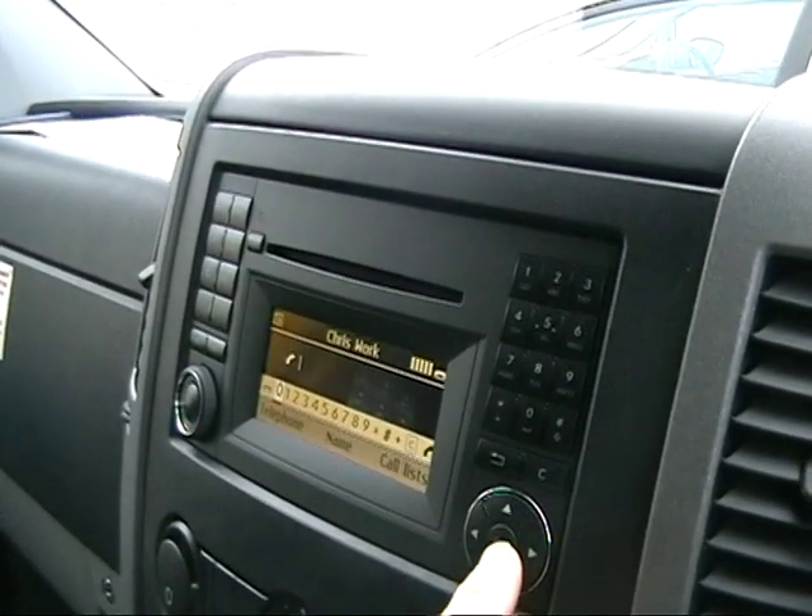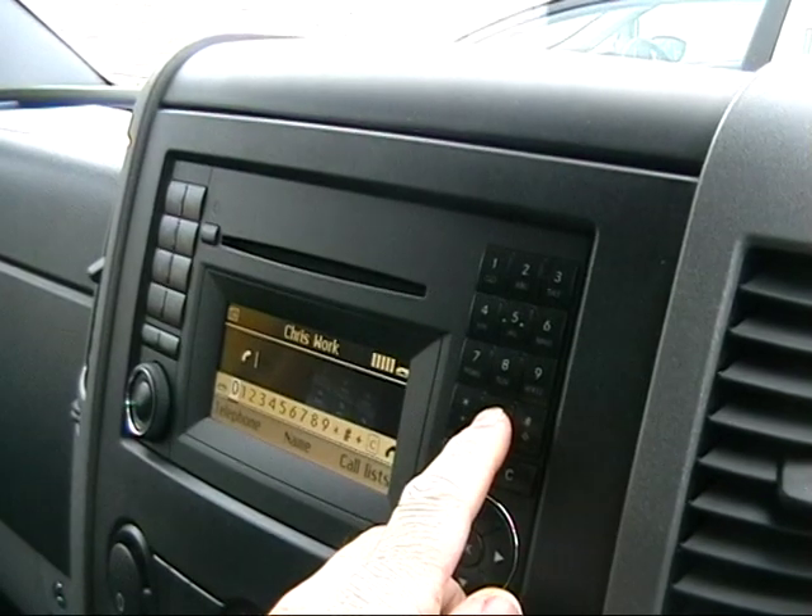Then you can dial your numbers as normal using the keypad on the radio.